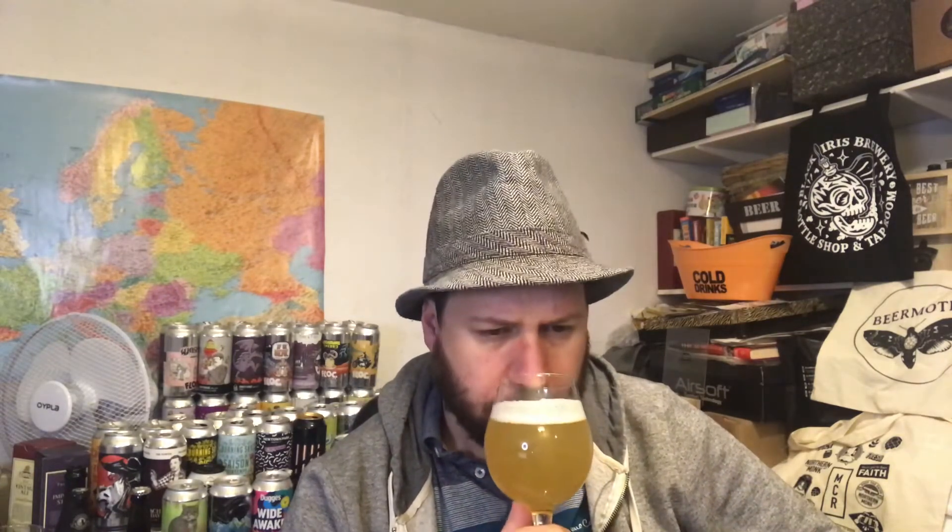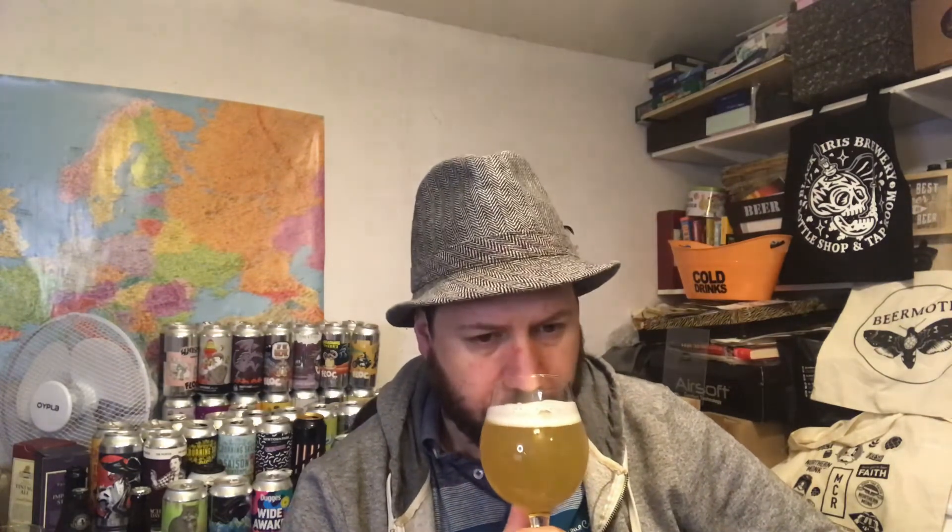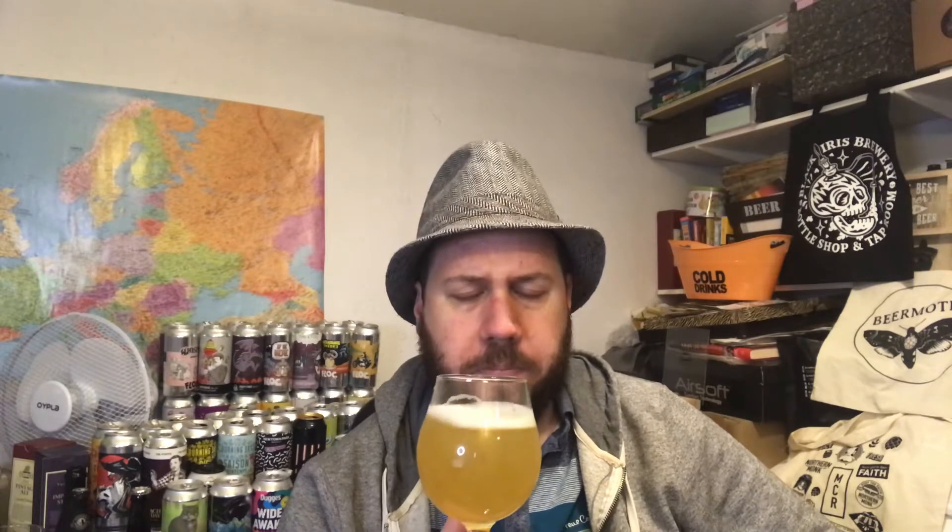Aroma — oh wow, okay. Lots of melon, white grape, lemon zest. Smells the part. Quite almost perfumey. Floral. Let's give it a try.